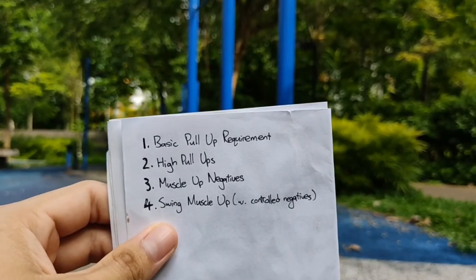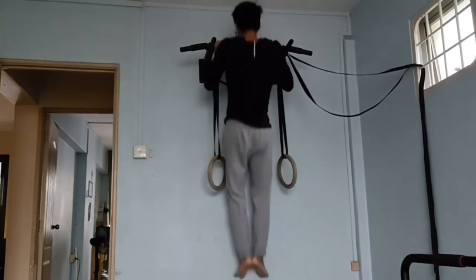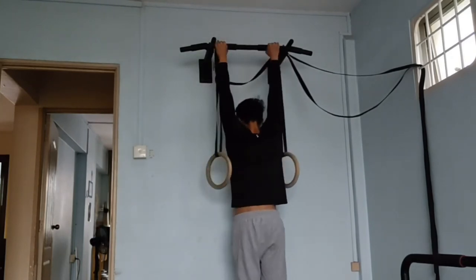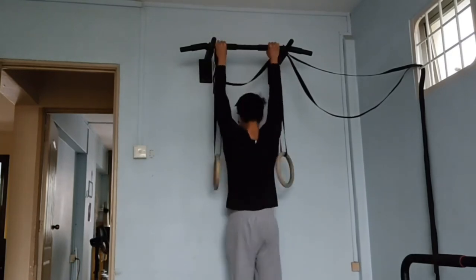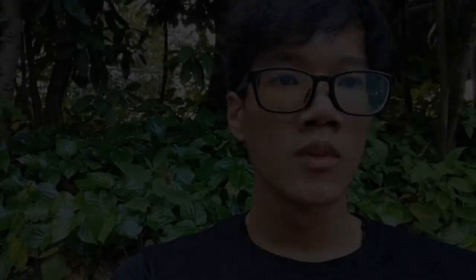The first tip is about your pull-up requirements. You have to be comfortable with at least five to seven reps, because logically speaking, if you can't even get your chin over the bar for a few simple reps, don't expect to do a muscle-up where you get your whole body over it. Many people want to get to the next move without fixing their basics first, and even though the muscle-up is a basic calisthenics skill, you should not neglect your pull-ups.